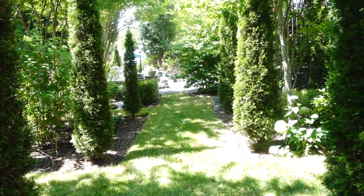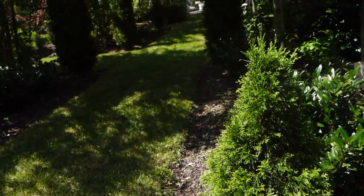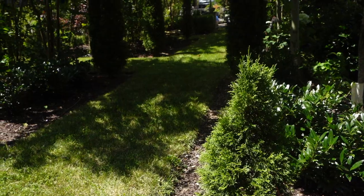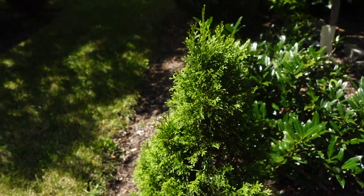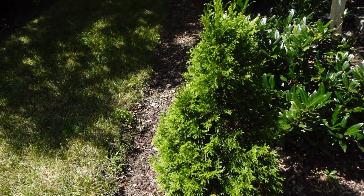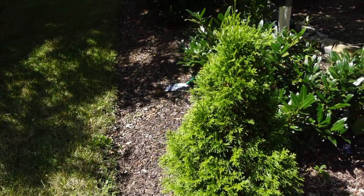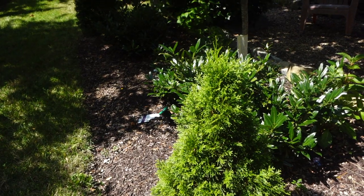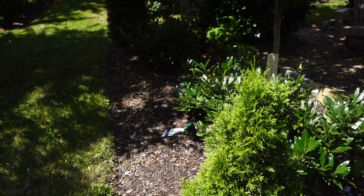I have six arborvitae, and I did plant a seventh one here because I wasn't sure if I wanted one at the corner in my design, so I planted this one two years ago. It's definitely not at the same height as the others, but it's doing well — it was probably about a foot shorter than it is now. It's getting a little thick at the bottom but is still growing upright, getting more sun in the morning to afternoon, then some shade in the evening from trees to the right.